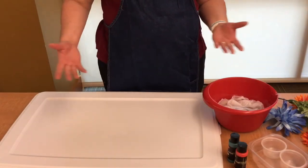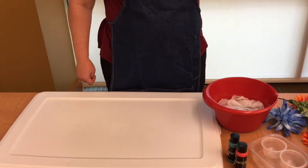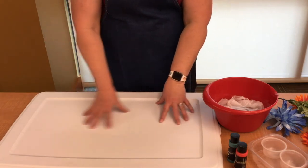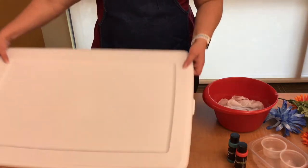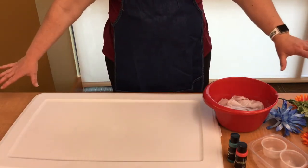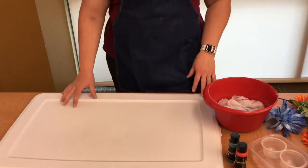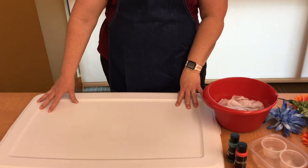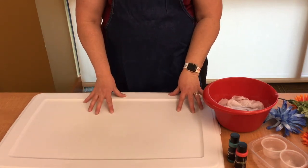I'll show you what to do next. I'm at the library, so I can't work outside, but if you have a chance, this might get messy. So what you need is some kind of water-resistant surface — that could be a lid to a tote like I'm using, a tarp on a table, an outdoor plastic table, a tablecloth, a garbage bag over a piece of cardboard — something that won't absorb water to work on.